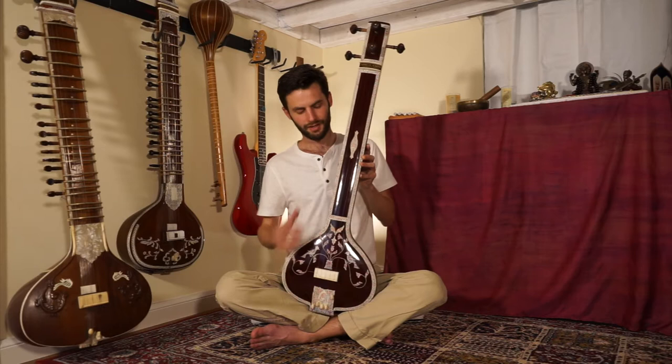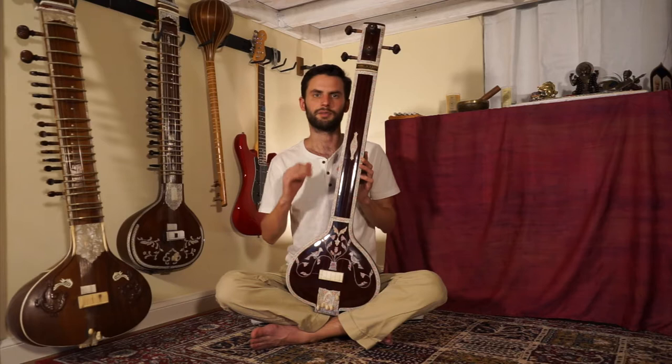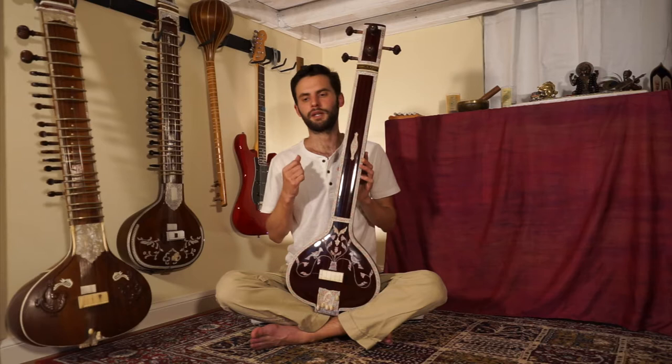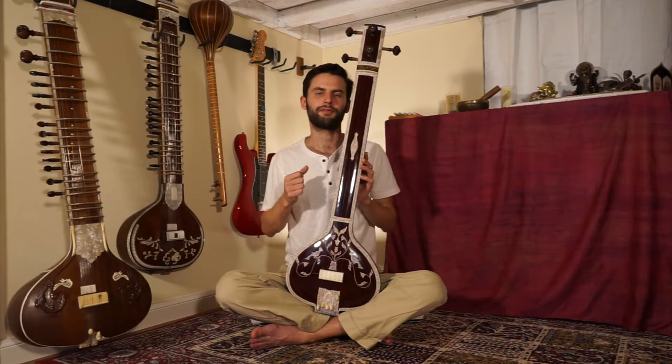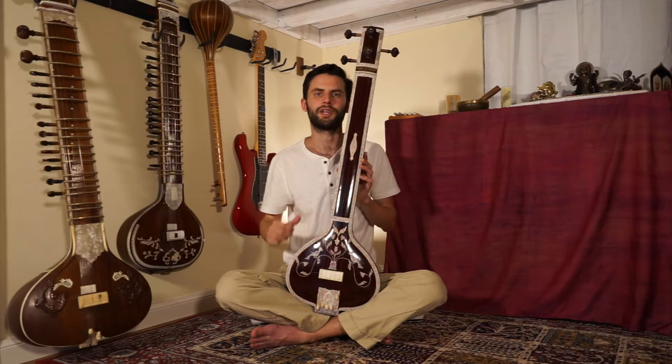The Tanpura is one of the most important instruments in Indian music — arguably the most important — because everything that we do musically relates to this instrument. The Tanpura provides this background flow of sound, and we call this a drone. To me, the Tanpura really represents the canvas upon which we're painting. This would be the backdrop, and all the colors come from the instrumentalist or the vocalist and the other instruments. But without this, there is no creation.